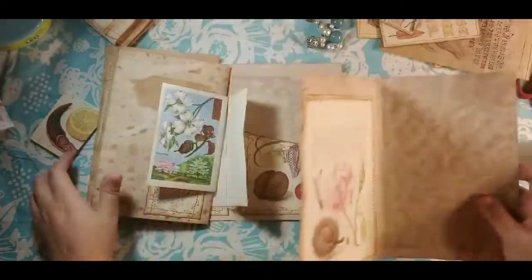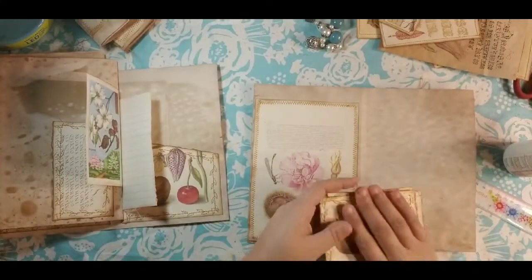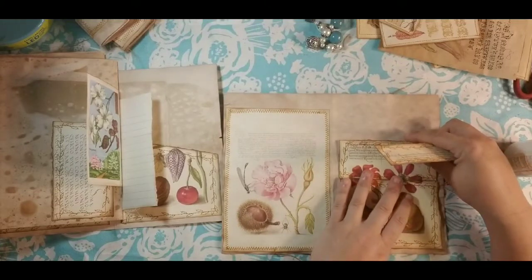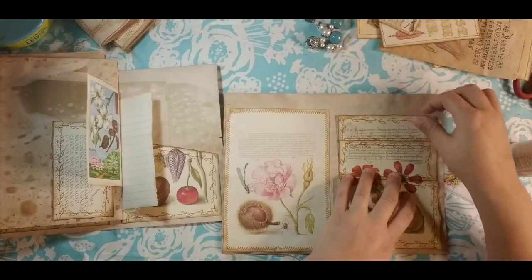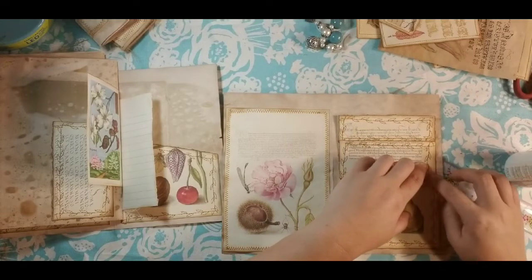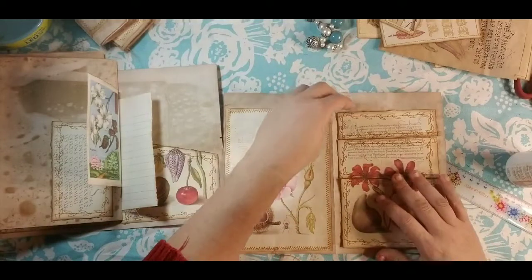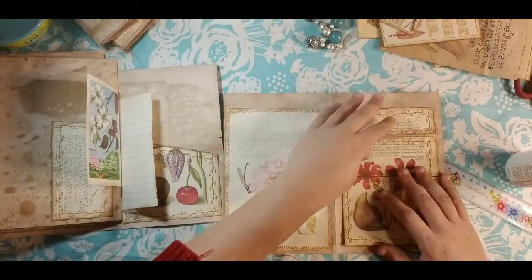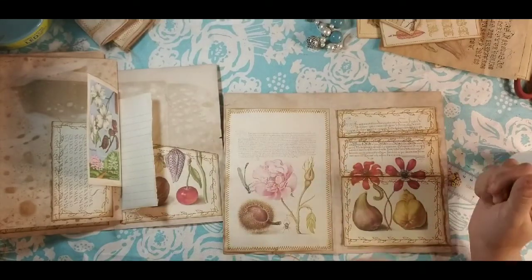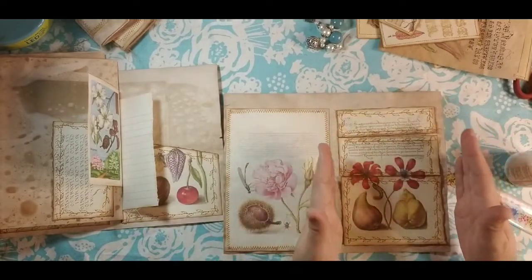I'm going to pull this page out because I have a part to do on it. I took my page — this is one of the full-size pages. I need to glue that down because it's come loose. So this was a full-size page — I cut a little bit off the bottom, or maybe off the top, because there was so much empty space. I wanted it to be a little bit shorter.